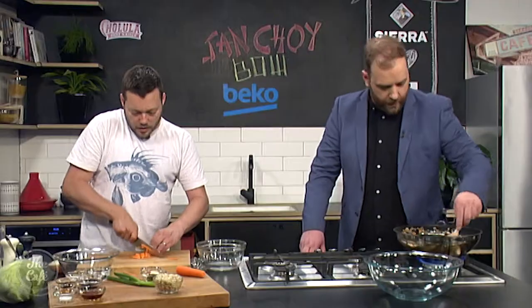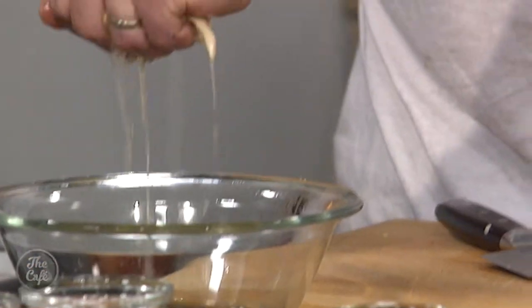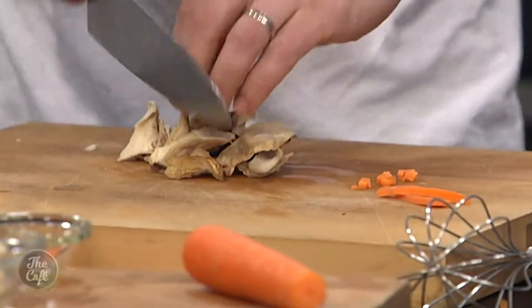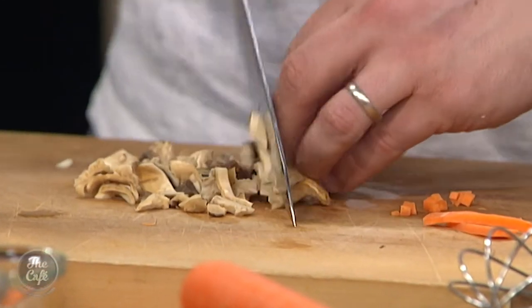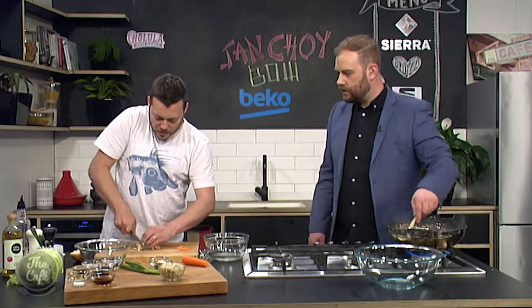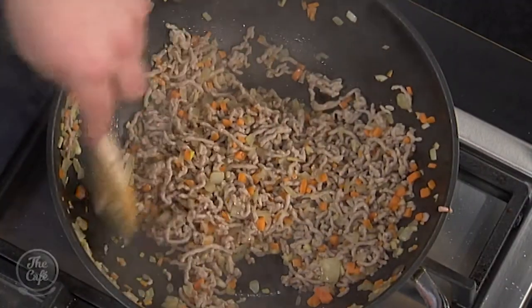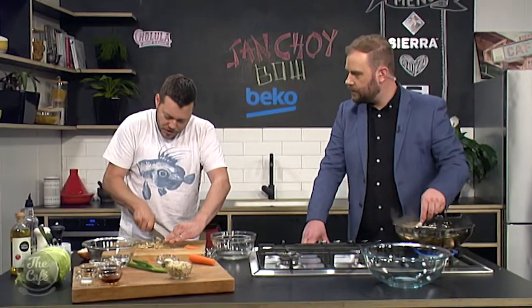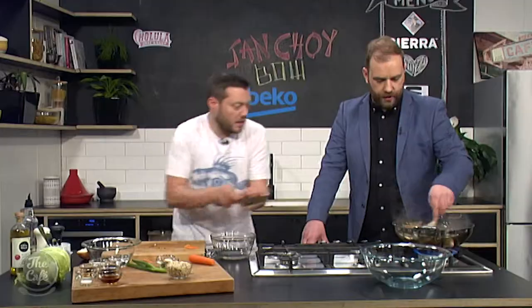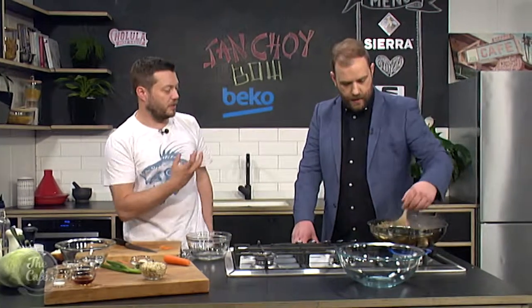We've got the shiitake mushrooms here. I've just been soaking these in some nice hot water. You can buy them dried and keep them in the pantry, and every time you need them just pop them in a bowl, pour boiling water over the top, give them five to ten minutes, and they just become nice and soft. Chop them up and we'll get those in. What do we do with the soaking liquid? You can keep it — just strain it because the mushrooms can be dirty. Pop that in there as well to reduce it off and you get a really nice depth of flavour.